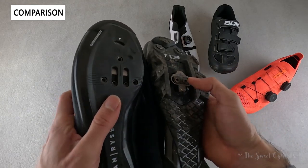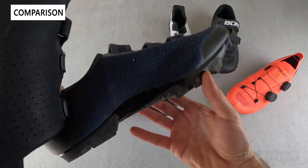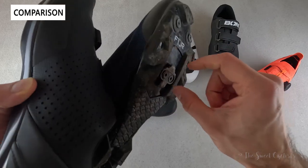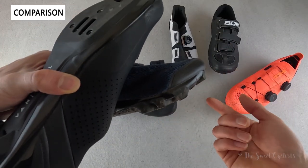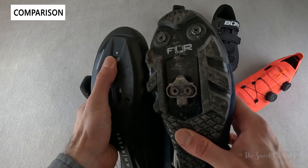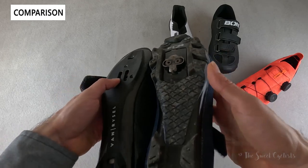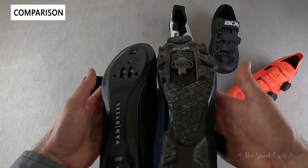The SPD setup on the Bont makes it useful for commuting, cycling classes, or gravel riding. Here we have FLR shoes, which are more gravel-oriented — they look more like a hiking shoe with an inset cleat, so they're very easy to walk with. The Vanryzel doesn't have that feature; you have cleat compatibility but you have to be careful when walking and you can't really hike in them.